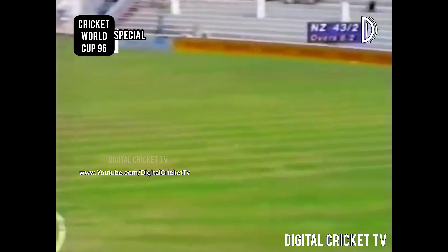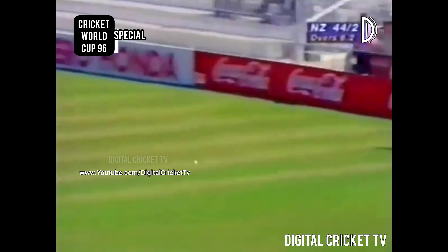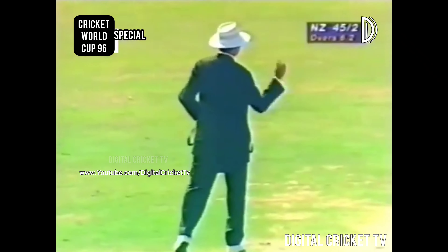It's wide of the off stump and once again good form from the New Zealand batsman — good placement, four more through the covers.